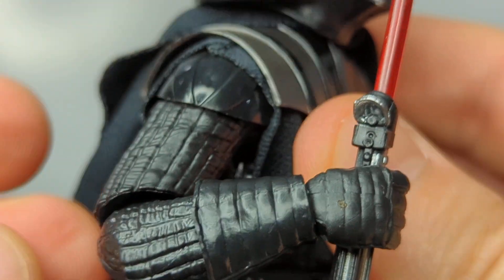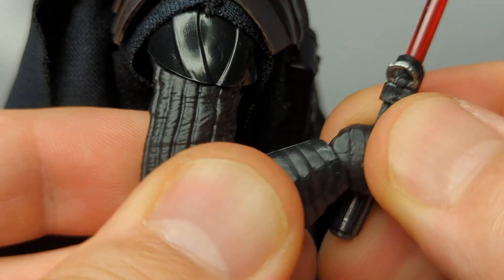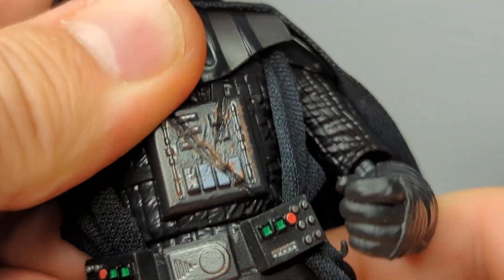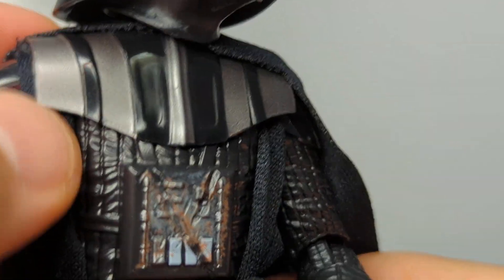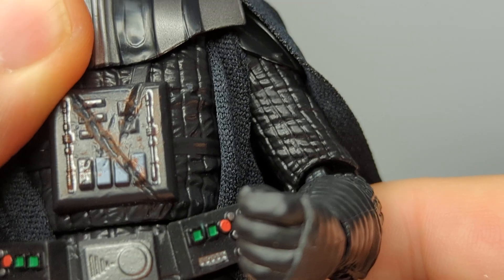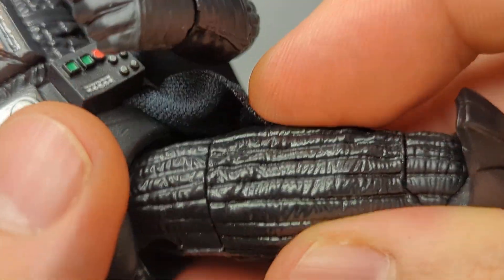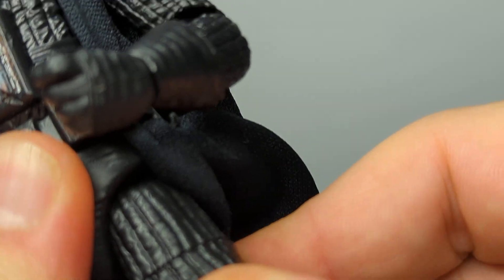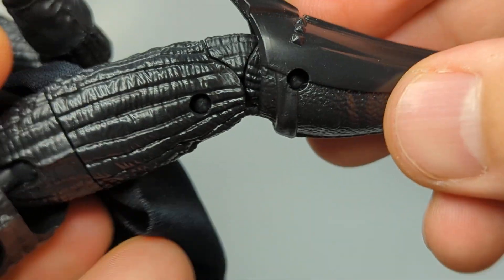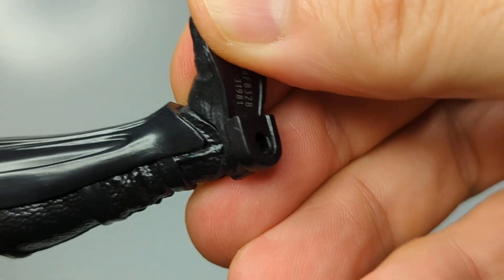The head is quite movable, though you cannot take the helmet off - it would have been great to do that, but it looks really good. There's plenty of rotation and movement. There's a ball joint at the top of the shoulder, possibly a slight butterfly joint in there, and a single joint at the elbows giving a pretty reasonable range of motion. Both swivel and up-and-down movement at the wrist. The cloth cape tucks inside and makes waist articulation a little harder. We've got thigh swivels and double-jointed knees tucked away in those boots.